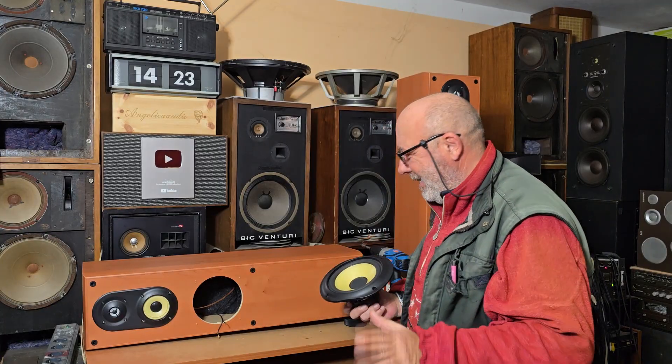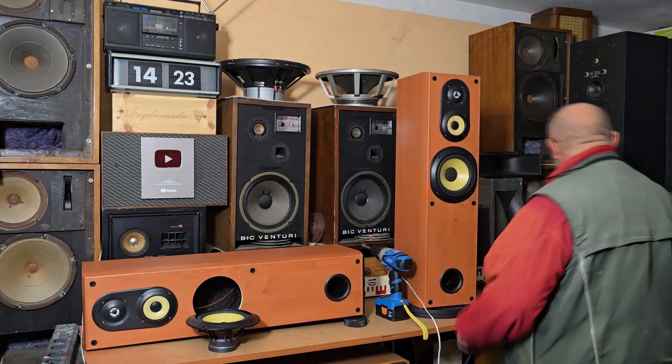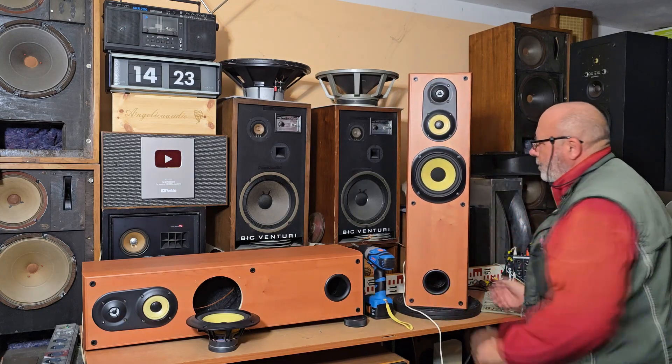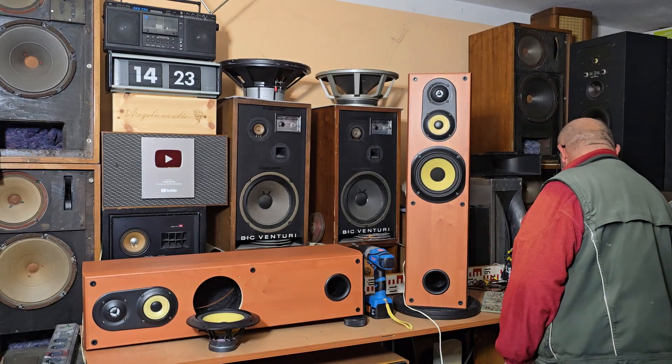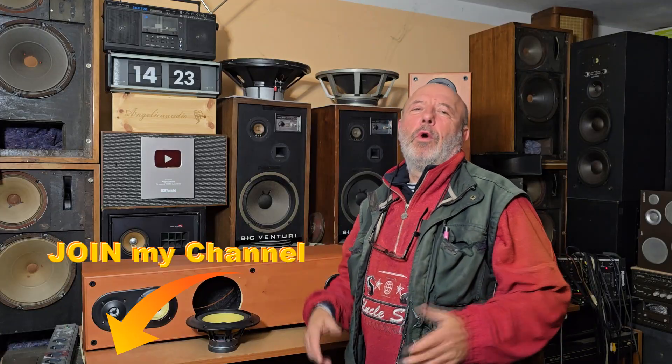I would like to read your comments because it's interesting to know if you would like to put such speakers in your living room and listen to music on them. I will put them in the kids' room. So once more the sound — dear friends, thank you for watching, thank you for subscribing to my YouTube channel, and if you would like to support my channel, you can also join. Have a nice day.